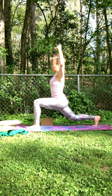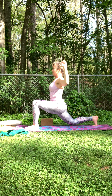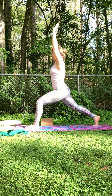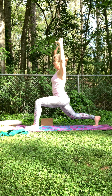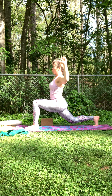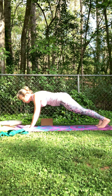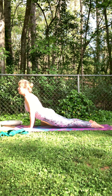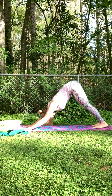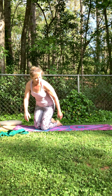Breathe hands down. Either modified or full flow — whatever you're comfortable feeling, make it your own, always listen to your body. Press up into downward facing dog wherever we're at. Then we'll come down onto our knees and come all the way down to seated.